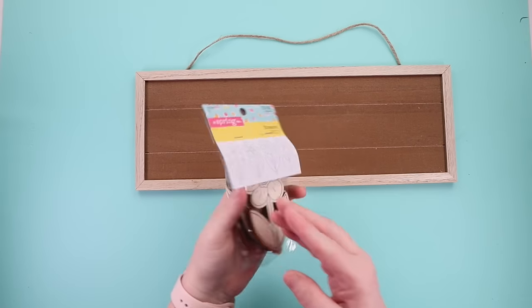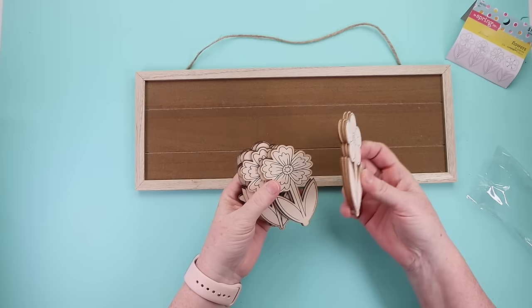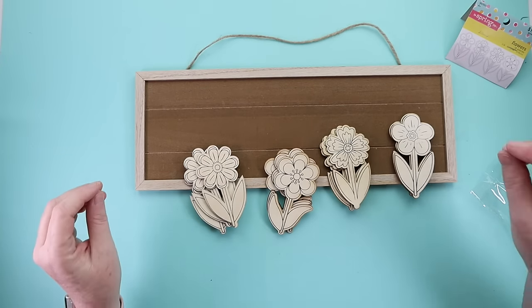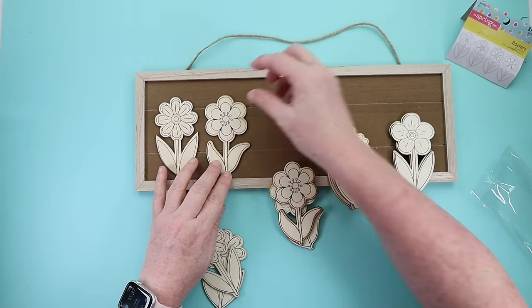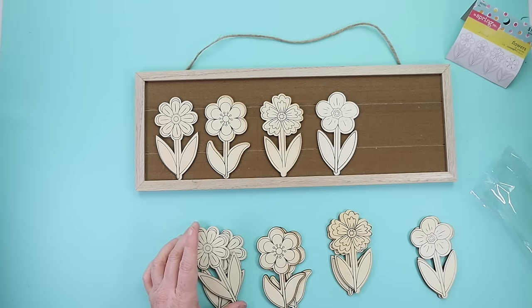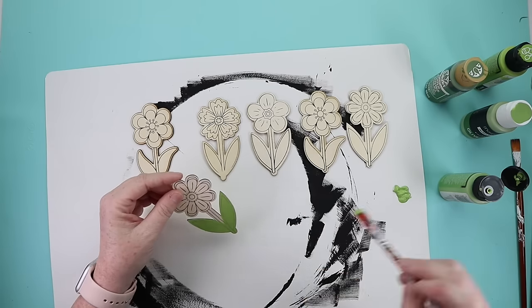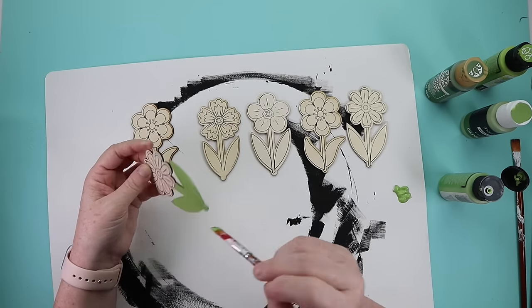For this Dollar Tree DIY, I'm using a wood blank sign and a pack of flowers from Hobby Lobby — they were $1.99, 40% off, which comes in cheaper than Dollar Tree, and you get several of each design. I picked six flowers and started by painting the stems — three with a lighter green and three with a darker green — then went in and accented each one with the opposite color for some swoopy texture.